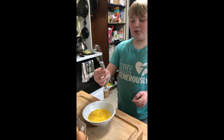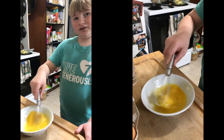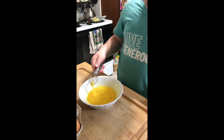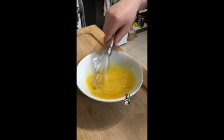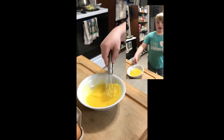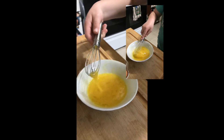Now I'm gonna show you how to do it with the whisk, just for about five seconds. You can tell you're done when it's all smooth — no chunks in it.